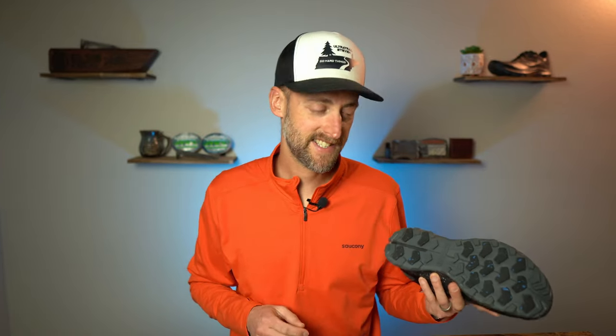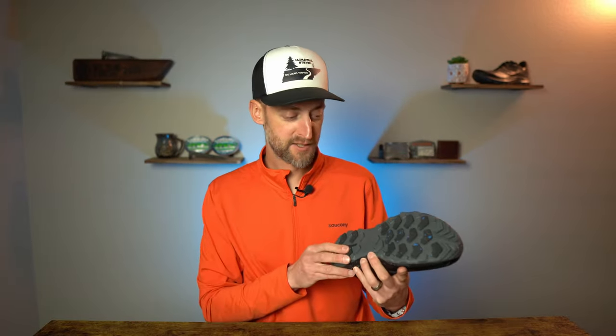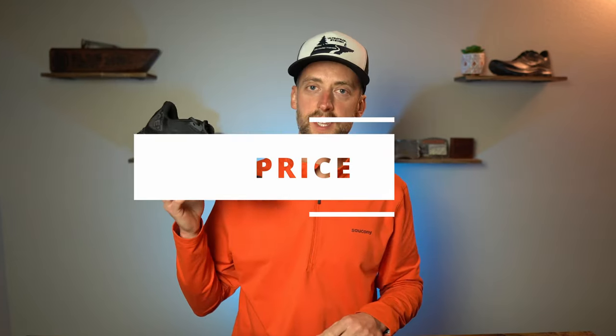Underneath the PowerTrack Ice outsole, there is a full length rock plate as well, giving you extra protection from rocks poking up into the foot. As for durability of the outsole, it's a newer compound so nobody really knows yet, but just from running in it, I think it's going to last for quite a long time — it seems to be a pretty durable material. As for the price of the Peregrine Ice Plus 3, it's $150 US dollars, which is about average for Gore-Tex or run shield wintertime shoes.